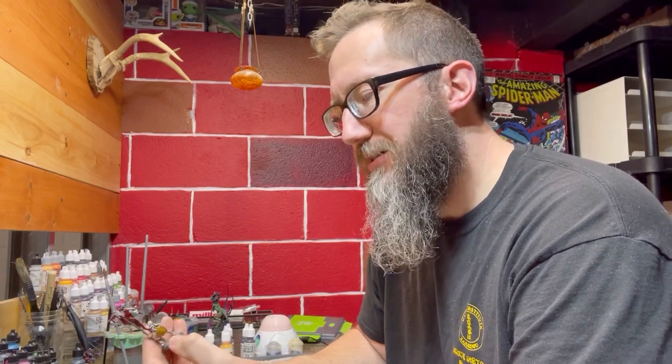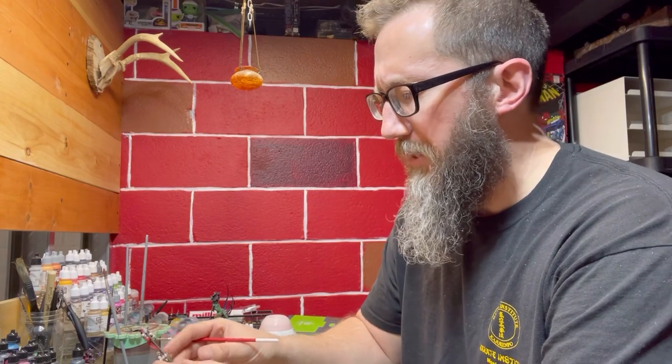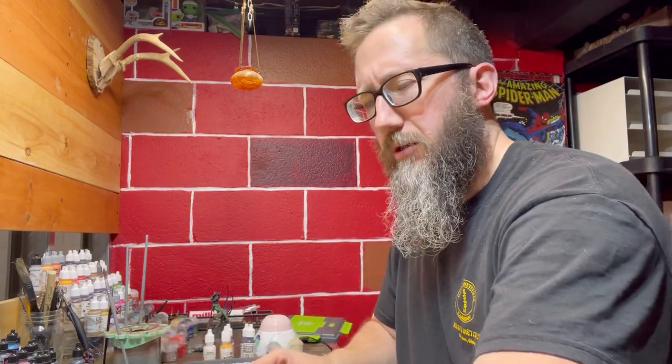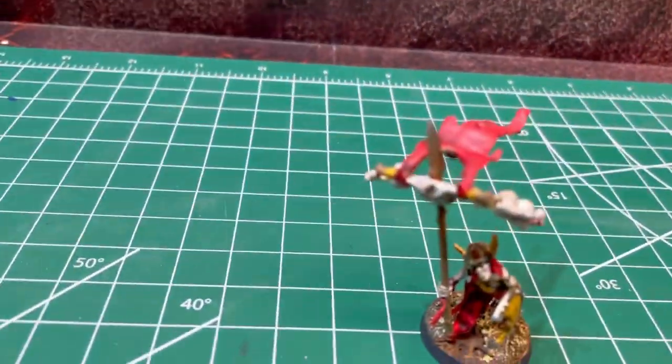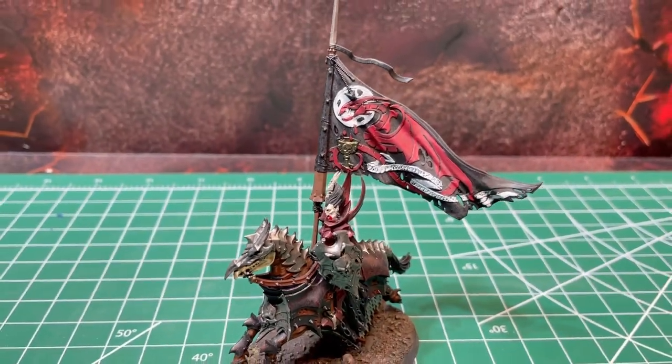70 skeletons completed, but wait a minute — there's something in common about these. Every banner is red, but this one's pretty cool. But that requires freehand.